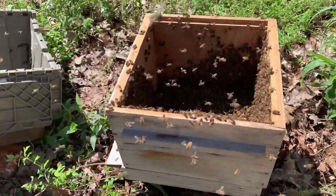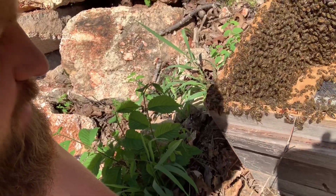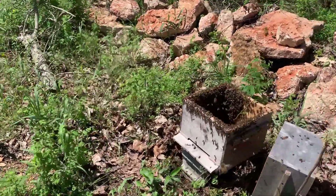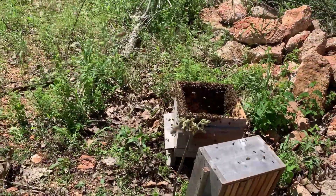Not certain if the queen made it into that box, but if she did the rest will follow. It's been a couple of minutes since I put them in here — this is always such an exciting time because there's so much going on. These bees are executing their natural tendencies to procreate and proliferate. Seems like they're doing pretty well. What looks like to me is an increasing and overwhelming number of bees coming into this — I hope they find it a suitable home and decide to stay.